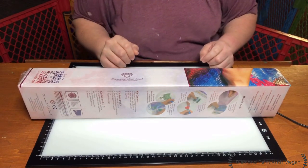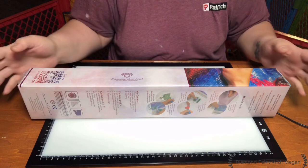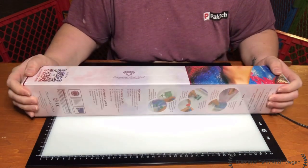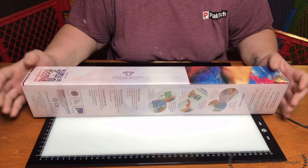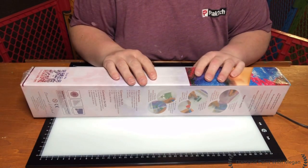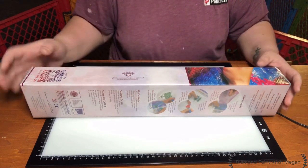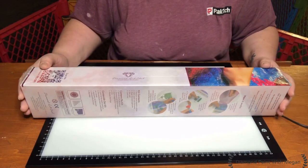Hi guys! Welcome back to my channel Diamond Painting with Megan. Today I am back and I'm ready to do another unboxing. Today I have a Diamond Art Club unboxing and I also have a quick Amazon unboxing. So let's get into Diamond Art Club first.